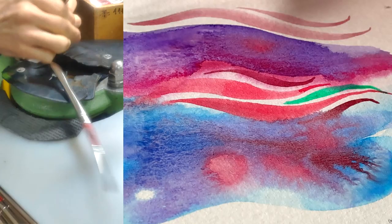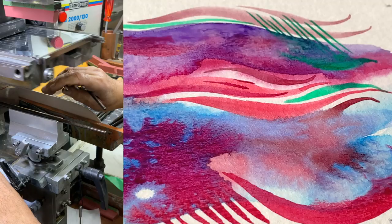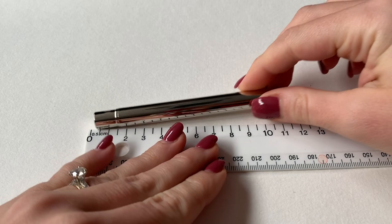Even if animal cruelty is not your biggest concern, given the price difference between real and synthetic brushes, this is obviously a very welcome option for modern artists. Reason number two is obviously convenience — Escoda travel brushes are excellent for plein air and urban sketching, perfectly compact if you're packing to go on vacation and want to bring your art supplies along.